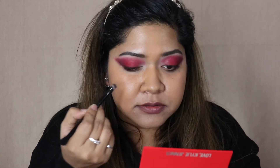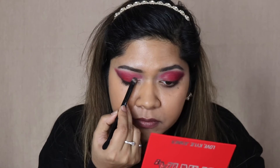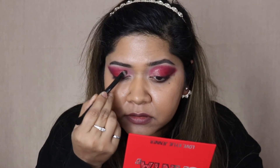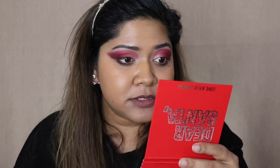Now it's time to add a little bit of sparkle, so I'm going in with the shade called Santa's Workshop and putting it in the inner third of my eyes. This is more of a shimmery topper — it's not really giving me what I need. It has a little bit of sparkle but it's not something that catches on camera well.